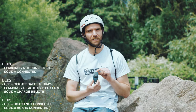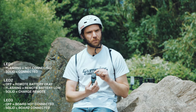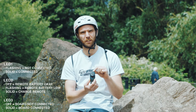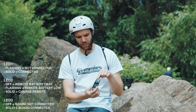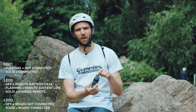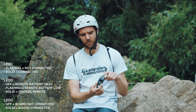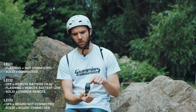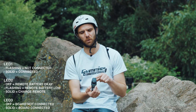The controller has three LEDs at the top — one blue, two green. LED one is to indicate whether it's connected or not. As soon as you power on the controller, it will flash steadily, meaning it's not connected. As soon as it connects to the board, it will turn a solid blue, and LED three will light up indicating it's connected to the board.